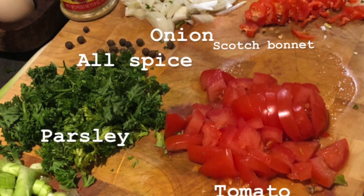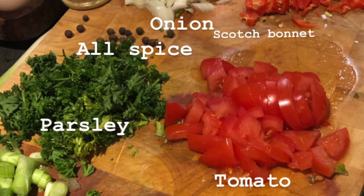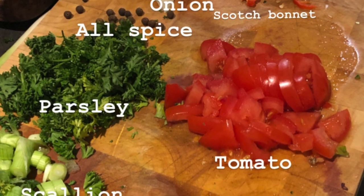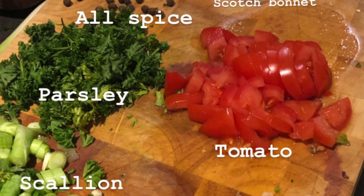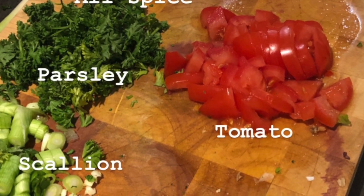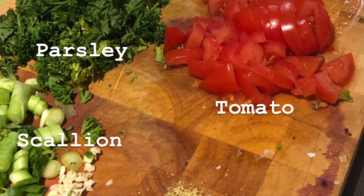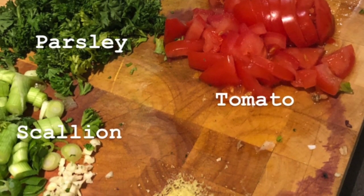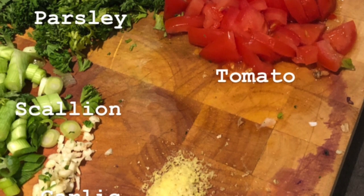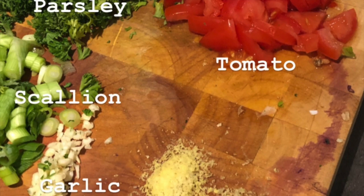Today I'm making oxtail stew. These are the ingredients: onion, allspice berries, parsley, scallions, tomatoes, scotch bonnets. That's for the seasoning — I season the meat with all those things overnight. But first I soaked it with lime and salt, which is how we washed the meat in the Caribbean to take any wildness off. I also put some ginger and garlic in. So that is my seasoning for the oxtail.